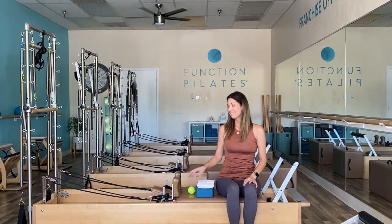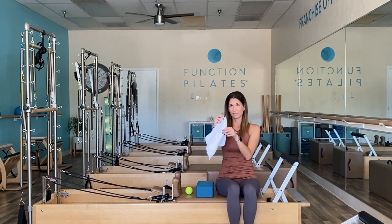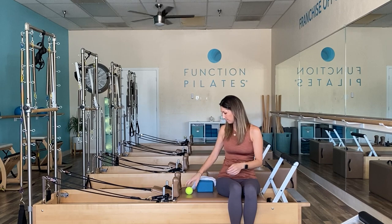Before we get started, let's have a tennis ball handy along with a towel — just a small towel will be perfect, nothing too thick — and also a yoga block, or maybe a book or two that you can stack for that stretch when it comes time.